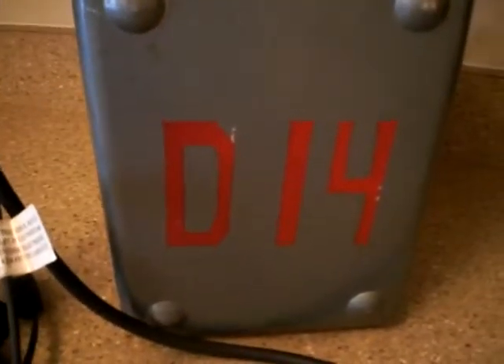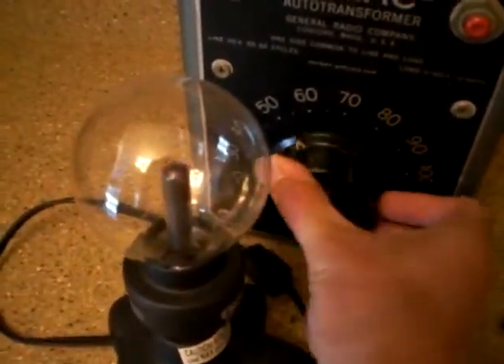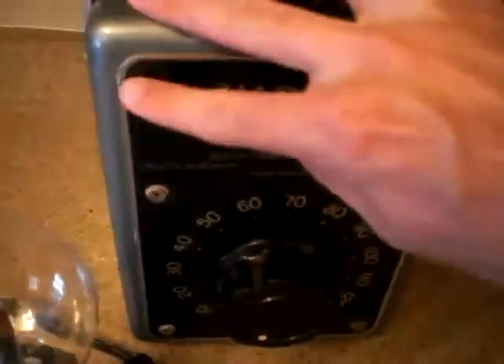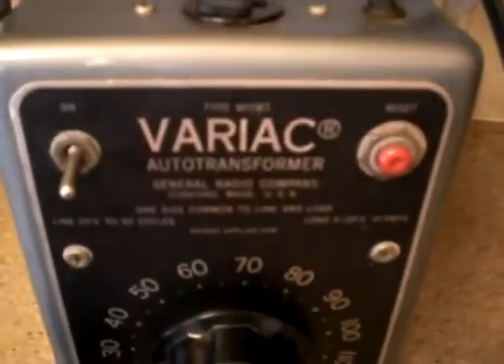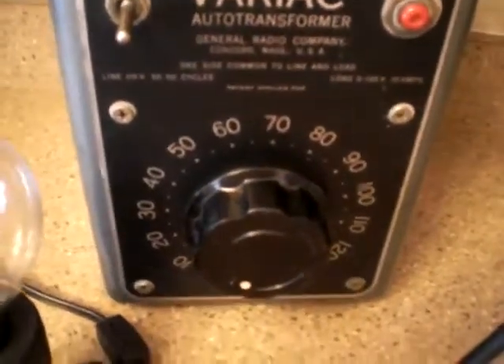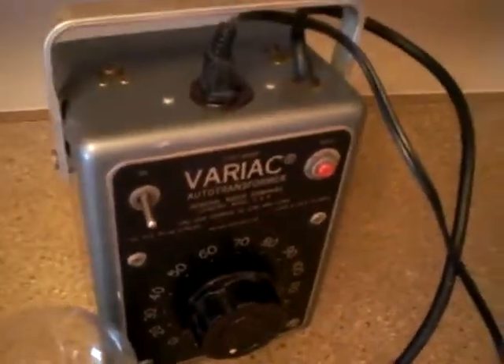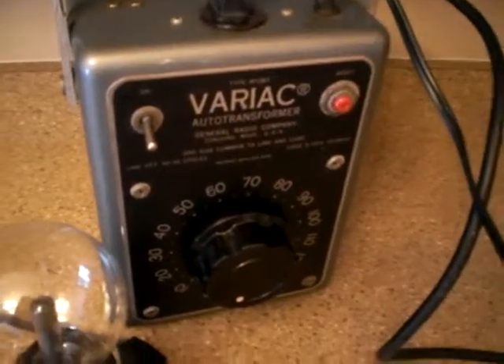This was a bench version, so whatever company was using it before, they got a nice little painted 'D14' on the top here. As you can see, crank her back down, the pink goes away, and we'll turn her off. That's it — the Variac W10MT, great condition, great to have on the electronics workbench. Add it to your radio shack. Thank you, enjoy.